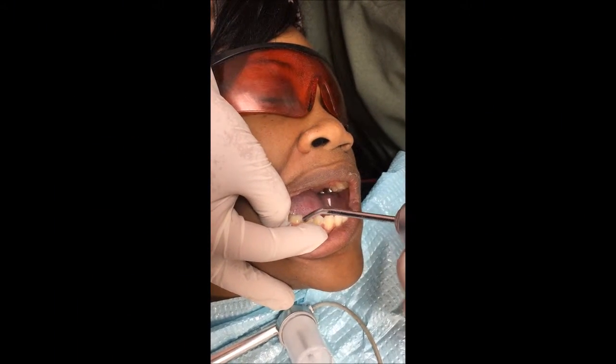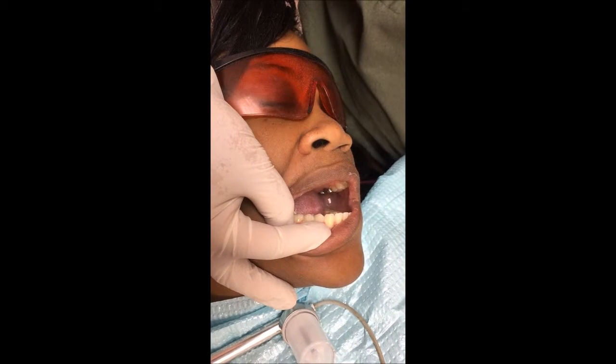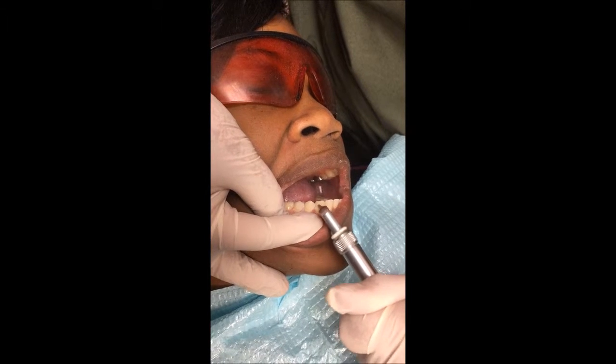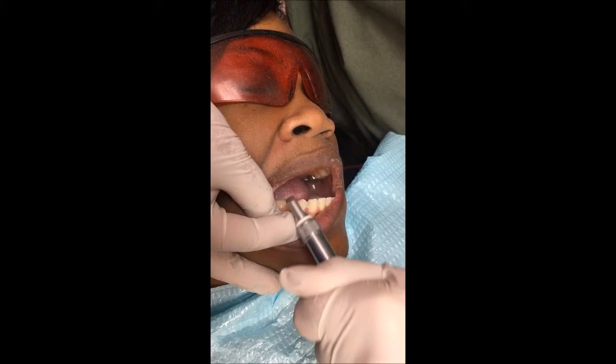First, we're going to dry the teeth. In the next step, we're going to etch the teeth — that's the canine, the first premolar, and the second premolar.